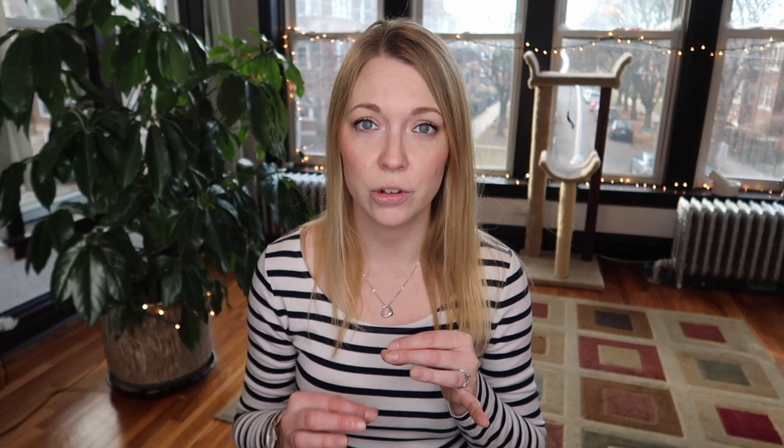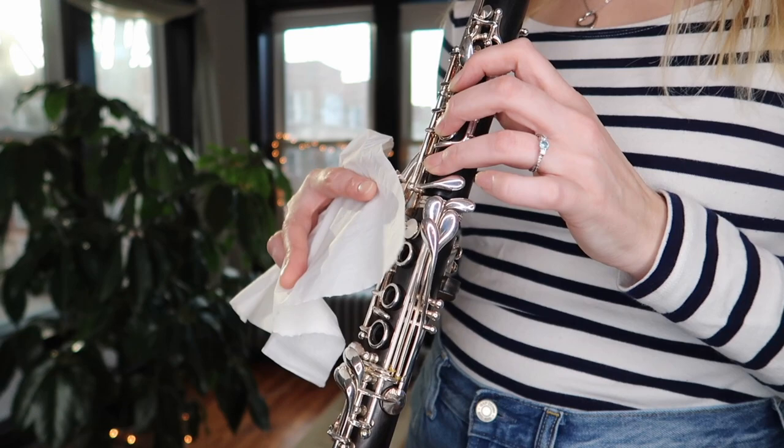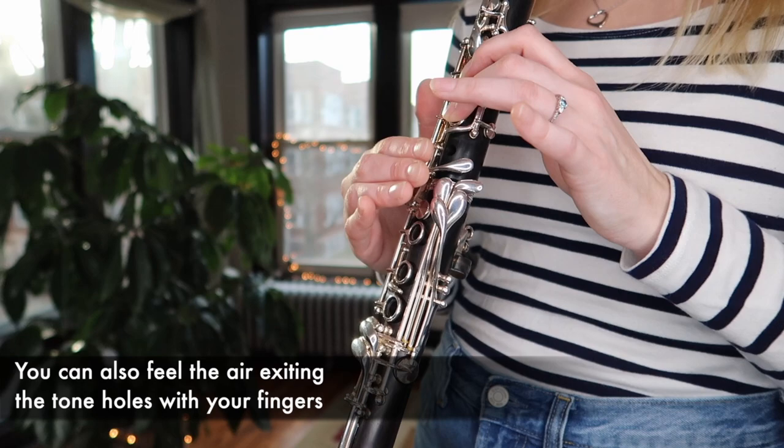The first thing you want to make sure is that you are using enough air when you play. If you're not sure whether you're using enough air, you can take a little tissue and hold it over your tone holes while you play — it should wiggle a little bit in the wind.